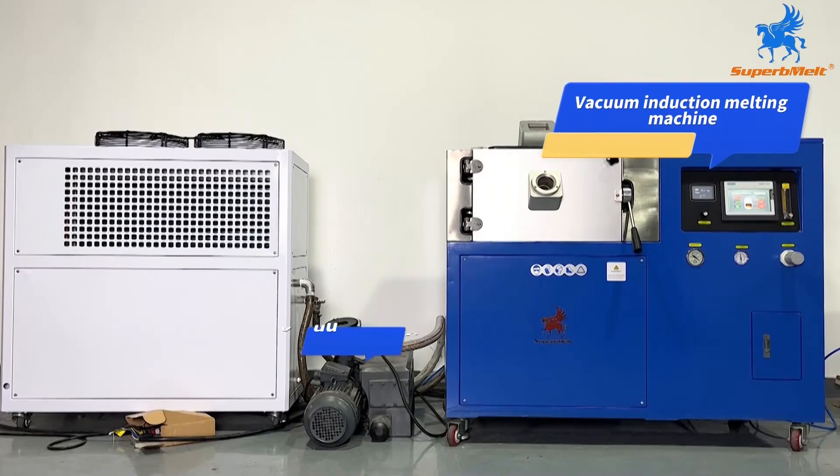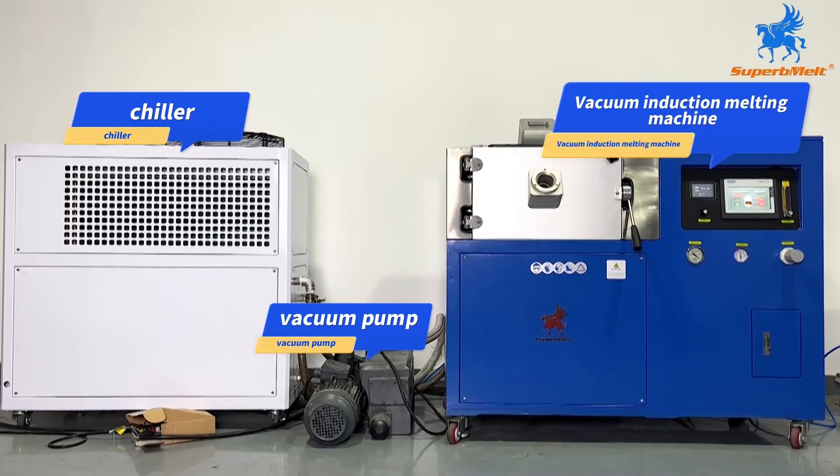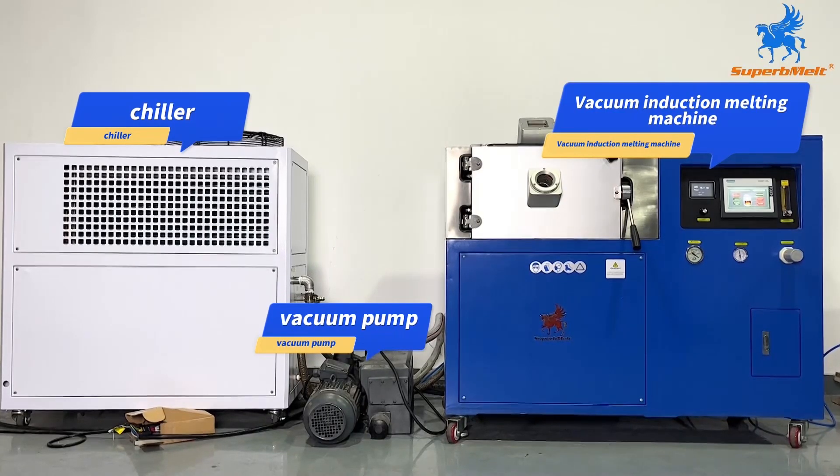According to the connection mark on the machine, connect the chiller, vacuum pump, and vacuum melting furnace correctly to ensure the normal operation of the machine.